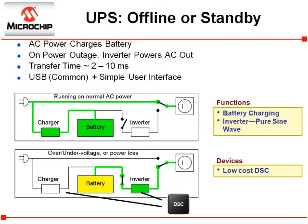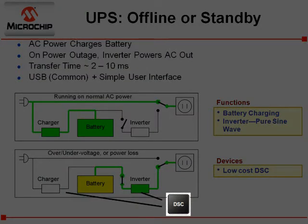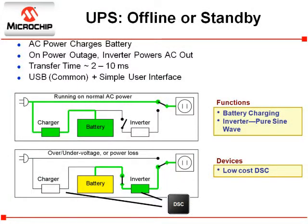In addition to the power conversion function, the UPS also usually has a port to communicate with an external system such as computers. In a lower power UPS, this would typically be a USB link. Also the UPS will have a simple user interface. The UPS can be digitally controlled with a single digital signal controller such as the one used in this reference design. This eliminates the need for analog PWM control chips and also supports a very high quality pure sine wave output that is cleaner and better than what the power grid supplies.